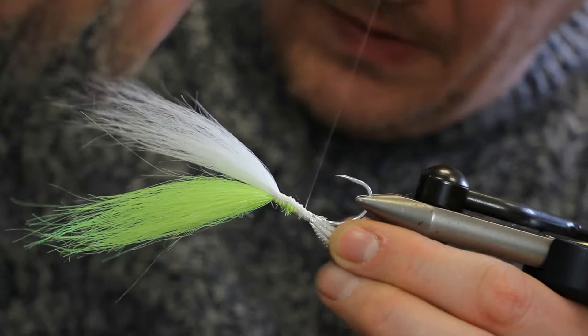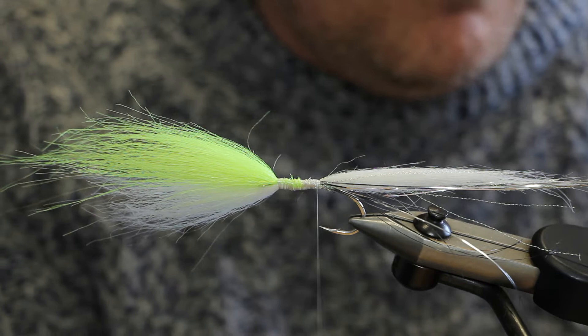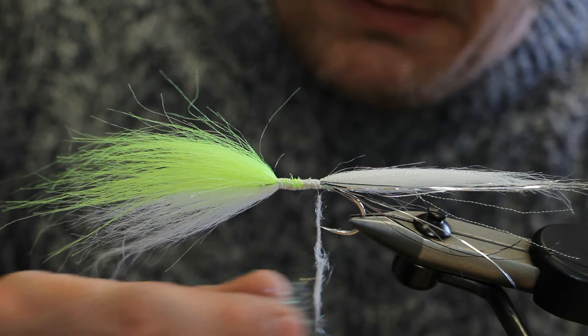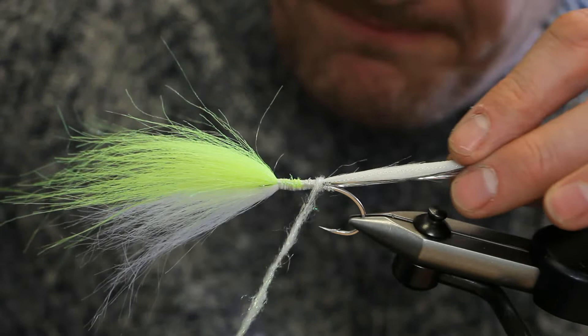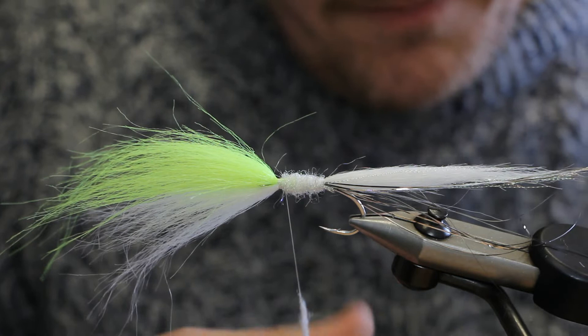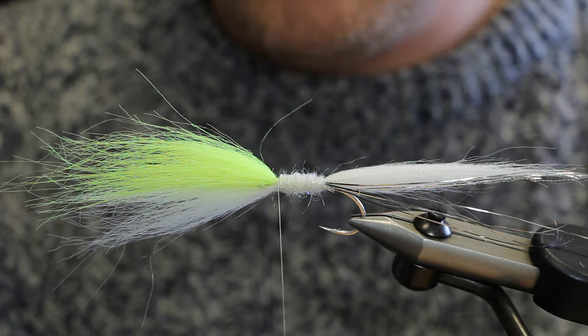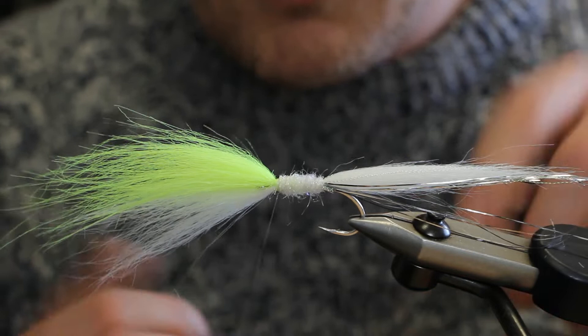Once this is all secure, just turn the vice back around and do a simple dubbed body. For the body you can use something like pearl Eye Stab dubbing — just dub this onto the thread and wind it onto the body. This is effectively going to be hidden by all the craft fur anyway. Once you've finished, make sure that's secure, apply some super glue to the thread, take a few turns, then whip finish.